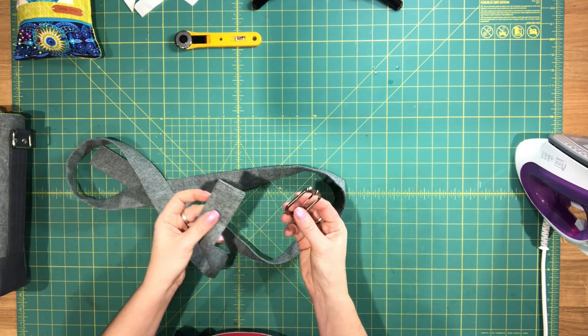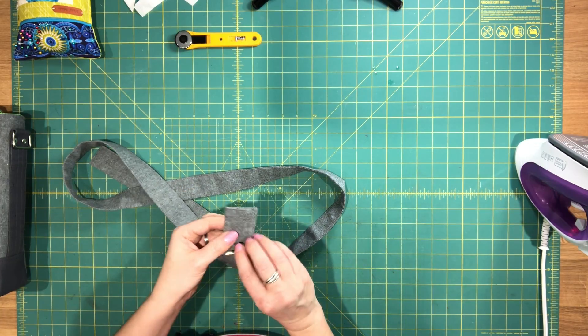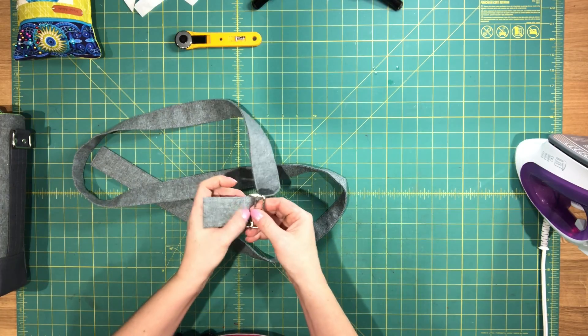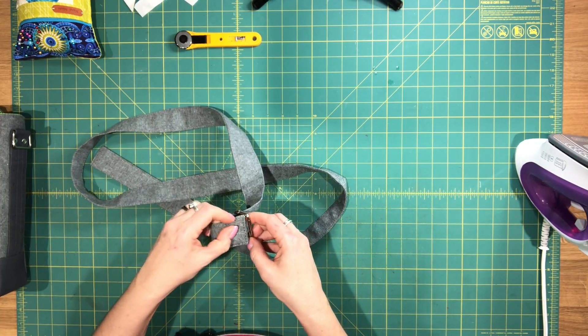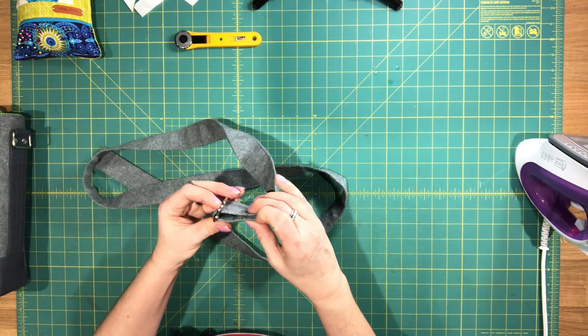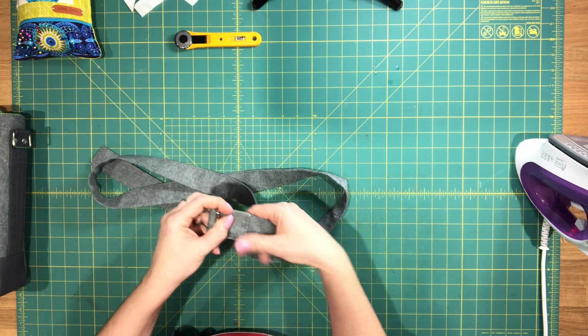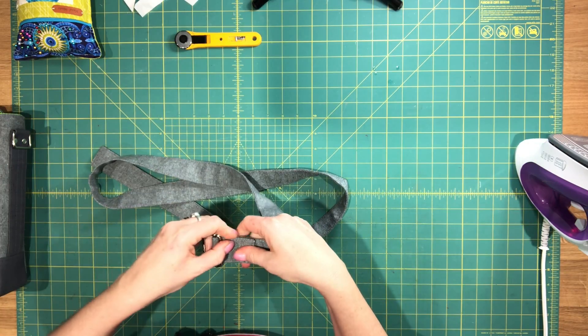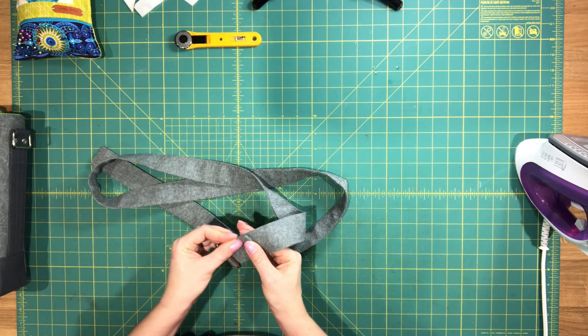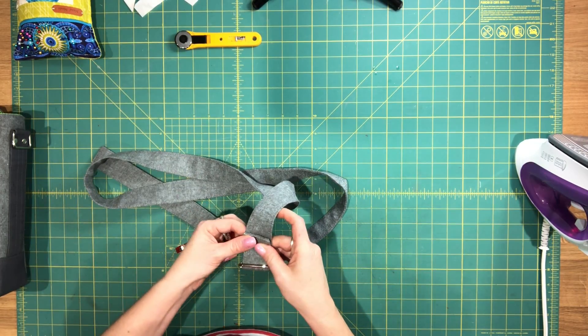Take your rectangle slide and pass one end of your strap along one side of the bar, then fold it over so you're wrapping the strap around the middle bar of your slider. Fold it over onto itself, and I use clips here because it's a bit thick for pins.